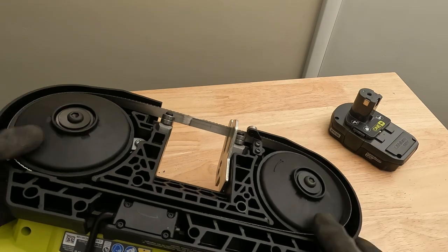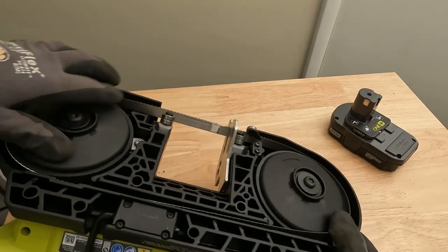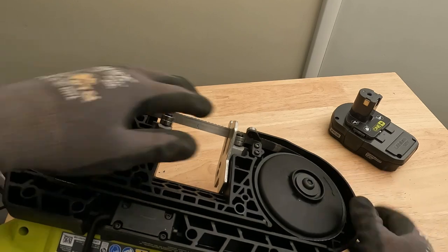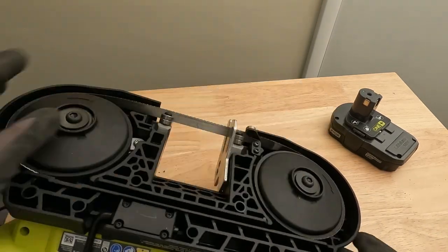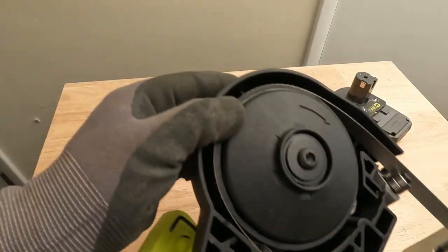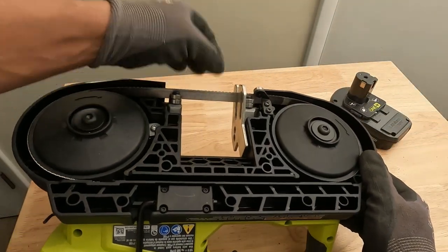All you have to do is spin the blade, and as you're spinning it, kind of push it into place. You can see it just clicked in there and now it's seated properly. You can see the blade is flush with this wheel right here on each wheel — that's how you know it's seated properly, and the teeth are pointing up.